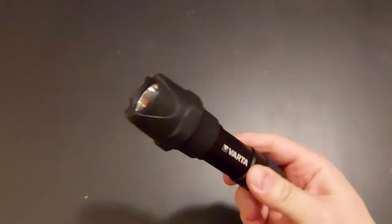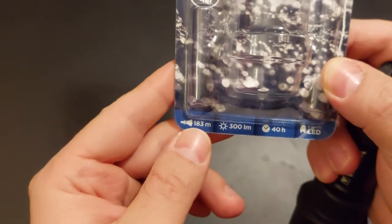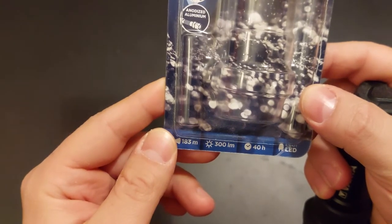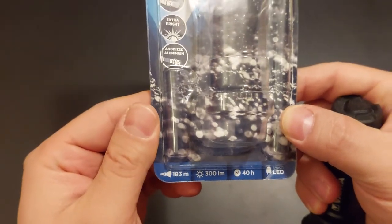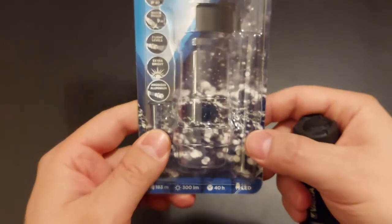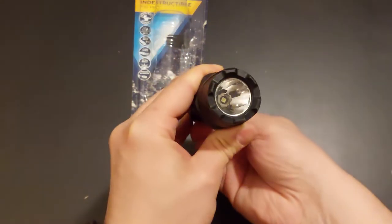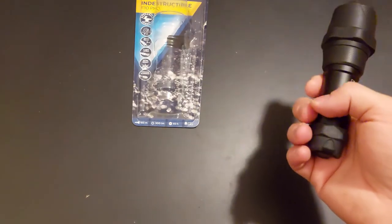You can really illuminate quite far — the range shown on the box is a bit exaggerated, but not too far off. I've pointed this at objects about 60 to 100 meters away and the light reached and made them pretty visible. This could actually be used in self-defense — you can shine it into someone's eye and it will blind them. I accidentally blinded myself in the left eye, so yeah, it's pretty powerful.